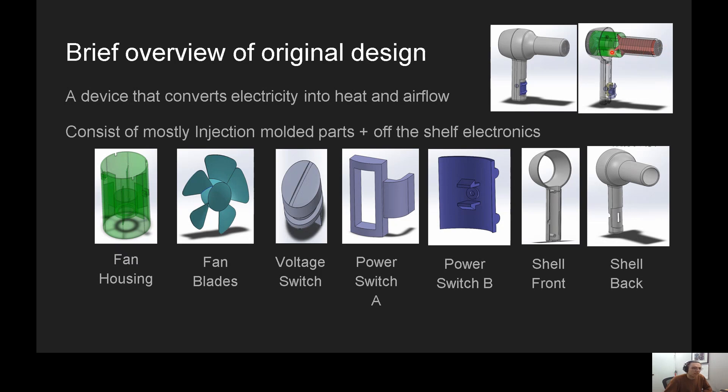Those are connected with diodes and wires to the motor, and that's all connected to this switch. The switch is directly connected to these power switches — or mode switches — which allow you to select high power, low power, or off. And then there's the voltage selector switch over here, which allows you to go into 120-volt mode or 240-volt mode. That is the original design.